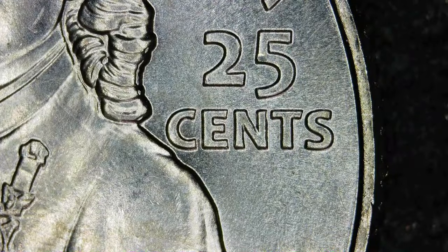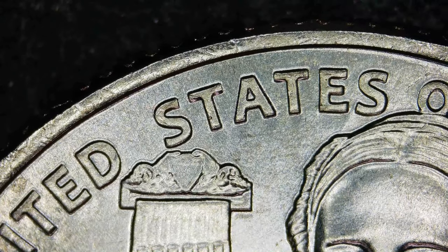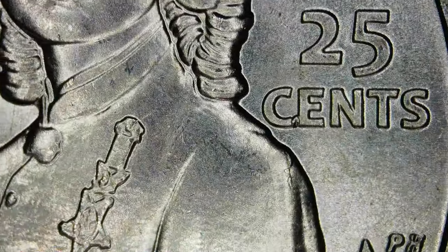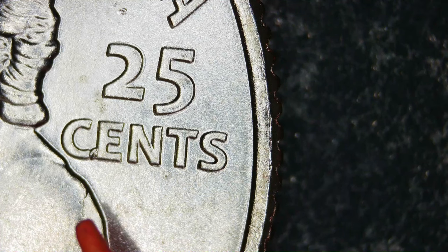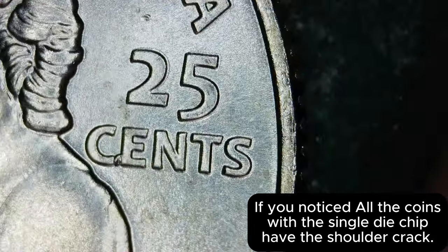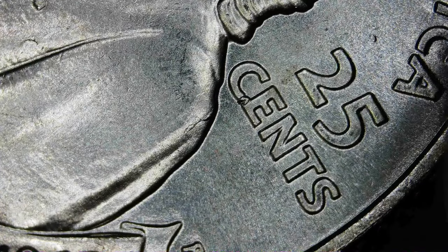That one has some dings on it. Nothing happening with this obverse. The die chip in the 'CENTS' — that might end up being a common issue. Common error with the coin. Looks like there's a tiny little die crack on her shoulder right there — a tiny little die chip forming and the die crack going down her shoulder. That's probably the best view of it right there.